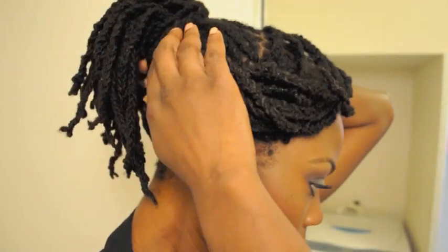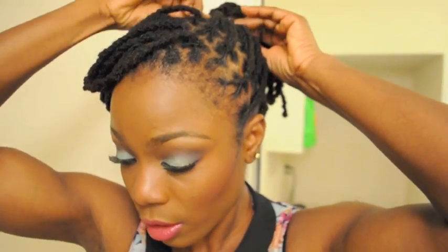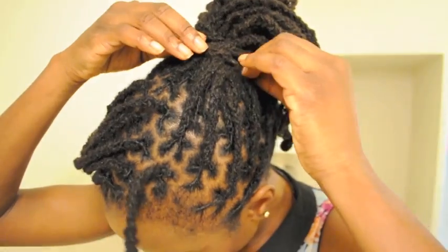I'm just going to take here and twist them around. What I'm trying to do is to camouflage as best as possible the ends from the band. So just go ahead, twist and tuck wherever you can — twist, wrap around and tuck wherever.